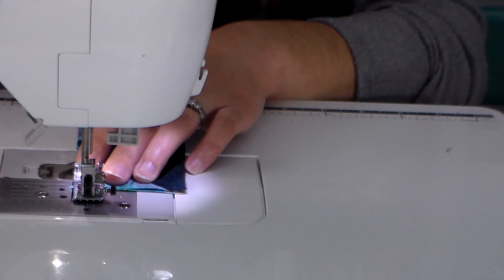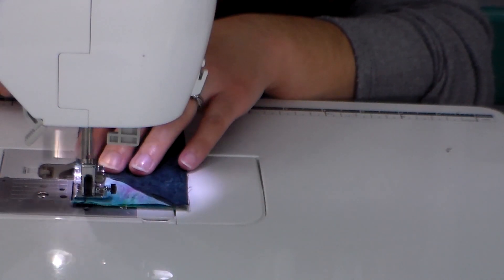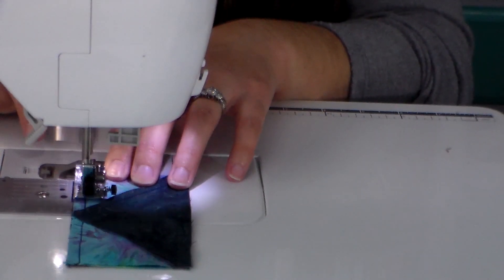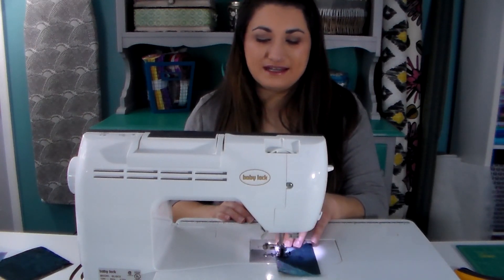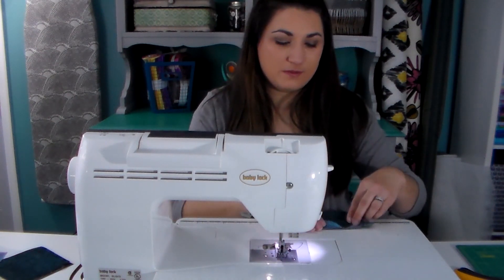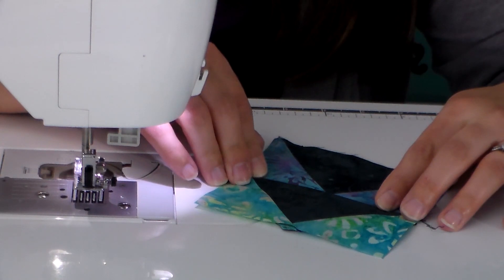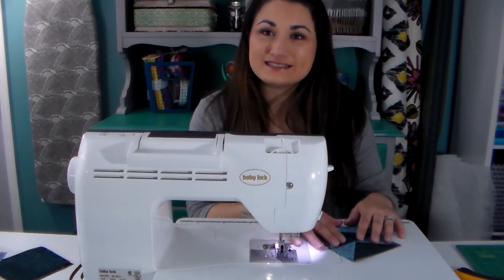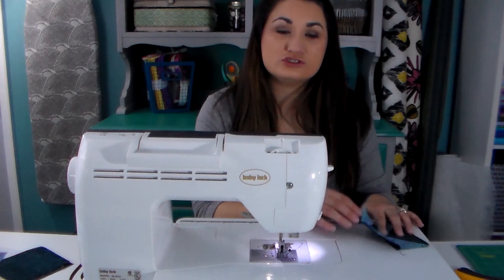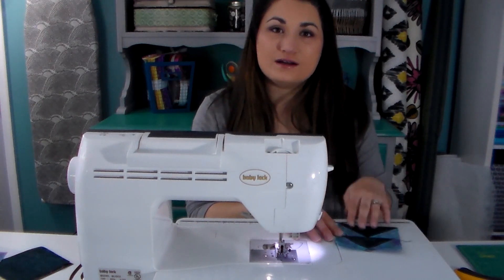I'm going to put my sewing machine now to a standard quarter inch stitch — we don't need the scant quarter inch anymore. I start sewing and slow down when I get toward the point so I can see clearly where I'm going. And now the moment of truth when we open up the unit — in this case my point is exactly where it's supposed to be, which is always really exciting. I always press this so that the seam is underneath the large triangle; it's the path of least resistance and helps keep that point nice and tidy.